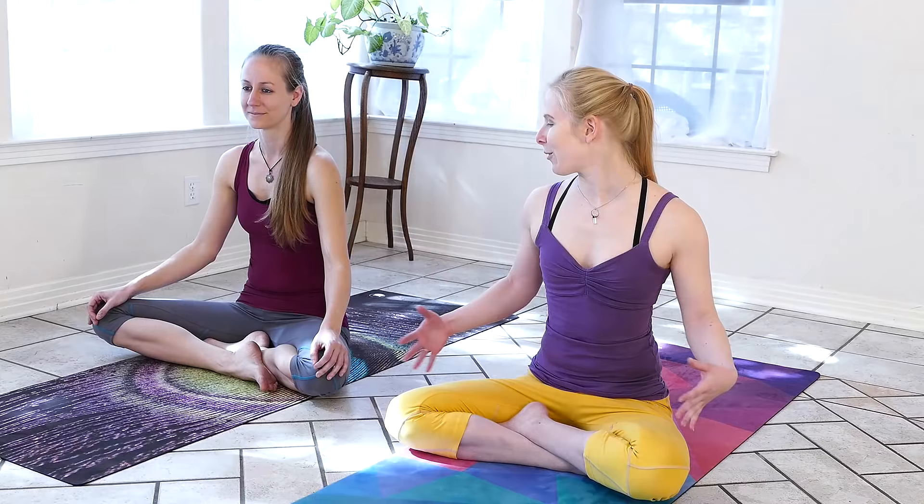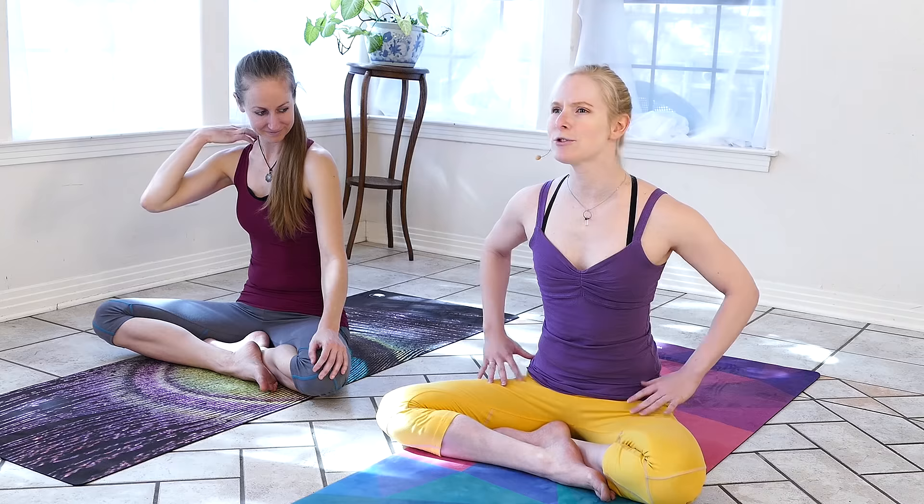We'll get started from a comfortable seated position. Mira and I both — I've got crossed legs, Mira is stacking her shins which can actually be really comfortable. Try both out and see what your hips like. We can place a blanket or a towel underneath our hips to bring them higher than our knees, and we'll try to find a nice tall spine lifting up from the sternum and the crown of the head.